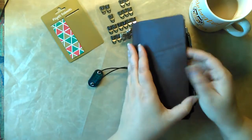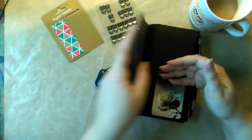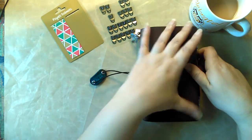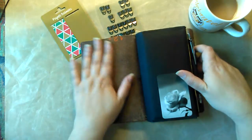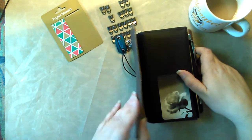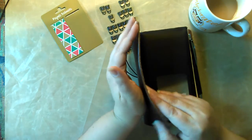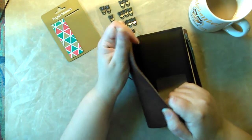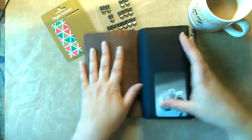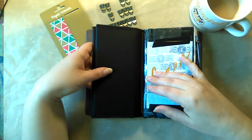This leather is really pliable and yet it wraps around the notebooks and stays structured so well. I love this leather — I think they refer to it as latigo leather. It's really nice. It's a little bit thicker than the leather of my previous traveler's notebook but it's just as pliable and I love it a lot.